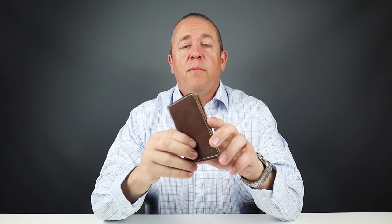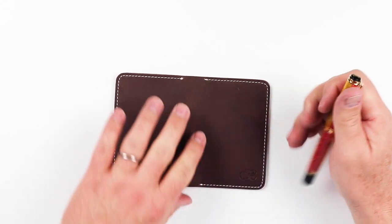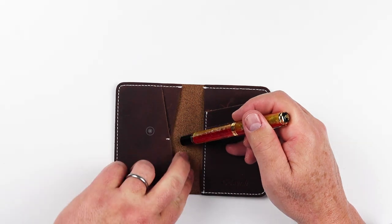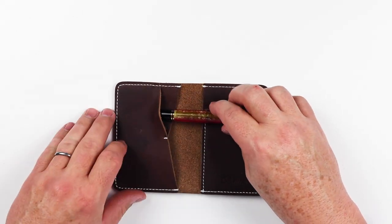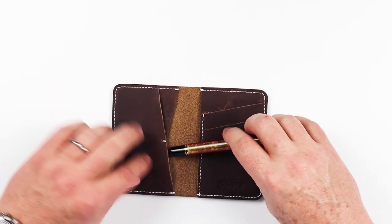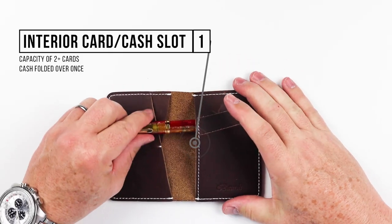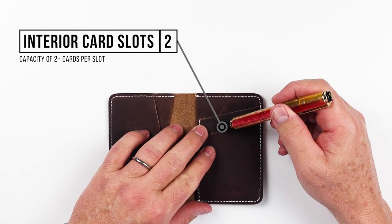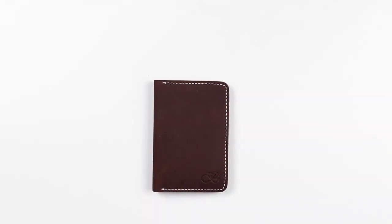Moving on to the feature review of the Vardy Aviator Bi-Fold Wallet. By being a bi-fold, we don't have any features on the exterior. Moving to the interior, on the left-hand side we have a slot for cards or cash. There's a slot here that seems to go all the way over but appears non-functional due to the thread. On the right-hand side on the back we have another card slot, as well as one, two card slots on the front.